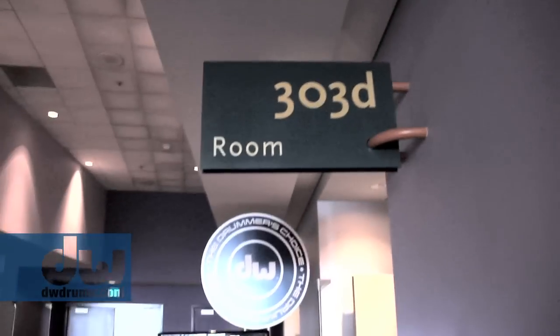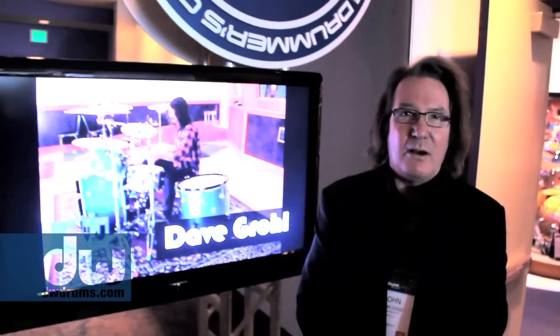Hey everybody, welcome to NAMM 2014. Here we are at our booth in Anaheim and I'm very proud to show you what we've done this year. There's a lot of neat goodies inside, so why don't you come with me for a quick little tour and a ride around the booth to see what's new. Come on in.